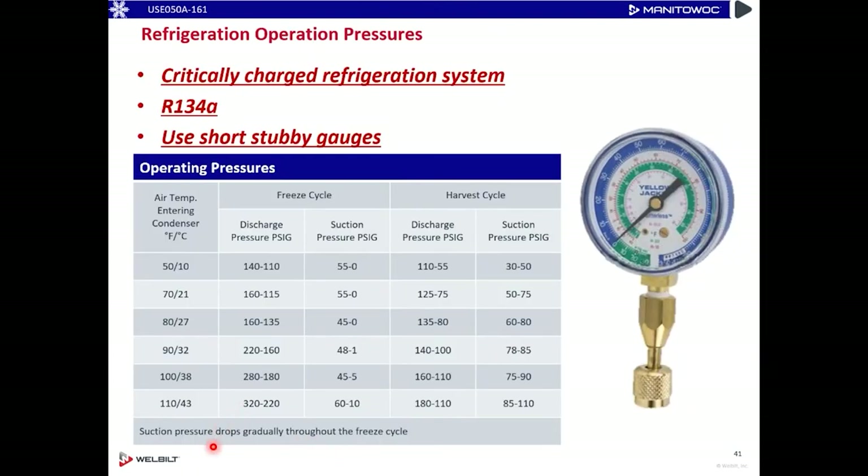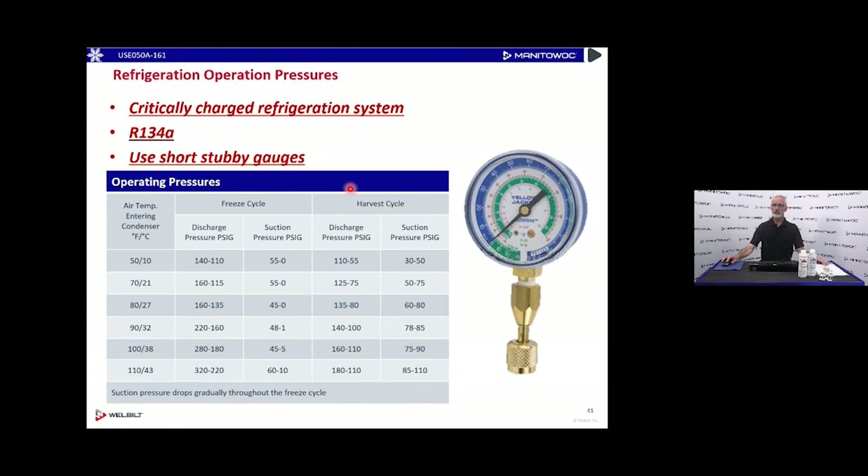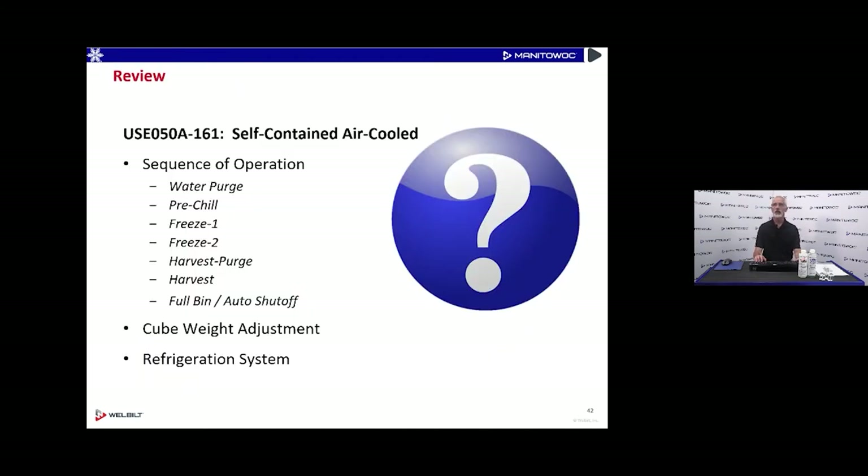On the critically charged system, we're using R-134a. This will operate at pressures that differ depending on ambient conditions. Freeze and harvest cycle pressures are published in our technician's handbooks — what you can expect to see in regards to those pressures. Because it is 134a, we'll see much lower head pressure in the freeze cycle. We are using expansion valves, so unlike a capillary tube system we'll see a little bit higher suction pressures in both the freeze and harvest cycle than we would in a standard cap tube system with 134a.